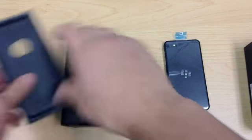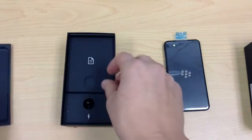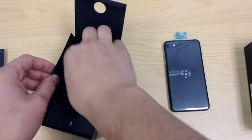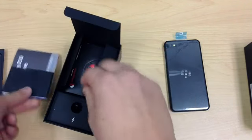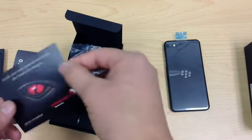Also in the box — a lot of smartphones come with this now. This will be all the pamphlets and quick start guides, no doubt. So a few booklets there, and one showing the Snapdragon processor, basically telling you what processor it's running on.